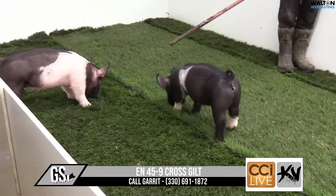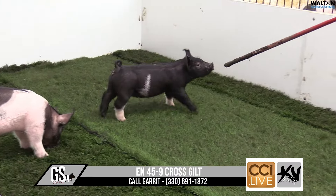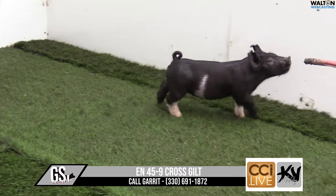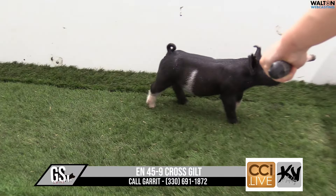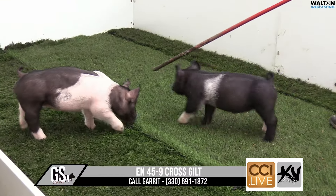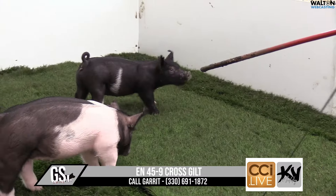I think that one, a very, very high end, tons of potential. One of those ones I kind of say deserves a good home. I think it can be a very, very rewarding type of show pig project or just an incredibly expensive resale type of gilt later on in the summer — one that would be on my short list. That thing's just so good in so many areas. That's 45-9 crossbred gilt.